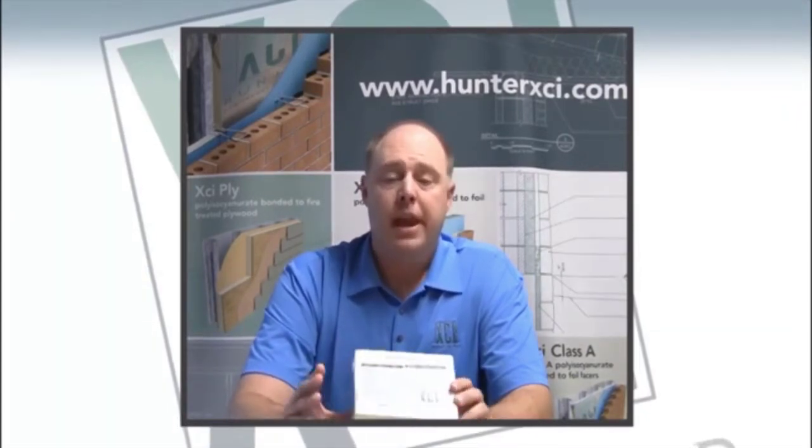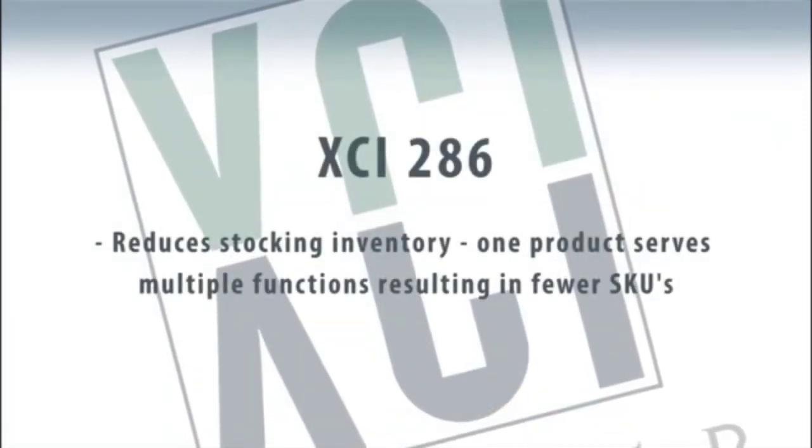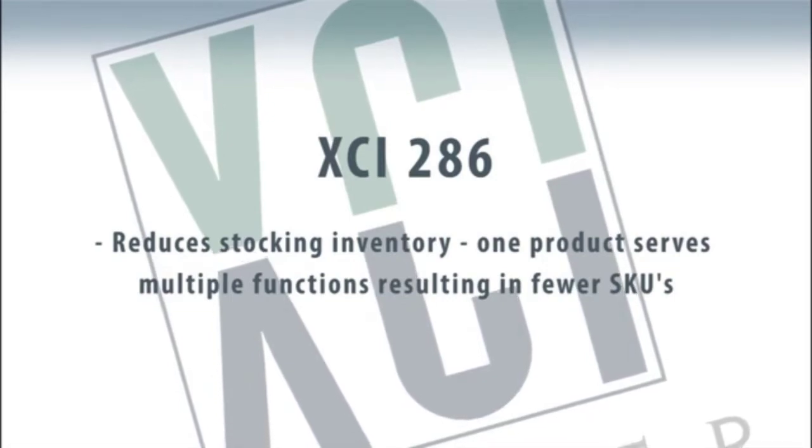The XCI 286 product is not unique in the fact that it can be left exposed on the interior — there are certain select other competitive foam products that have served this purpose for years. What is unique about the XCI 286 product is it combines the best features of existing products into one. And that, from a distributor standpoint, means handling of one SKU instead of multiple SKUs. You can serve the functionality and needs of your customer base with one product, whether it's reflective foil face or the white face, in one item. So it takes up a more limited amount of inventory space in the warehouse and it makes it easier for ordering and better for turns.